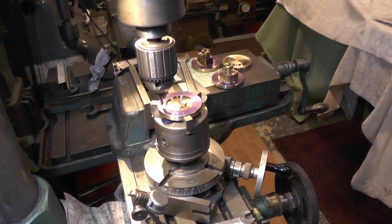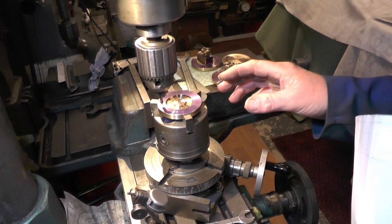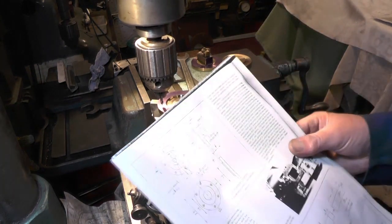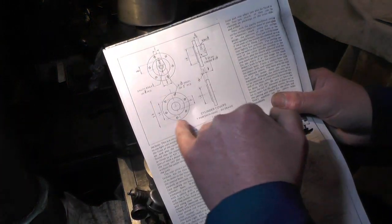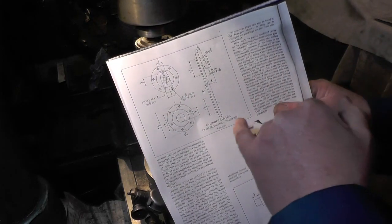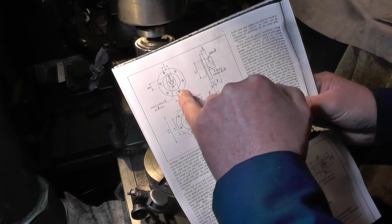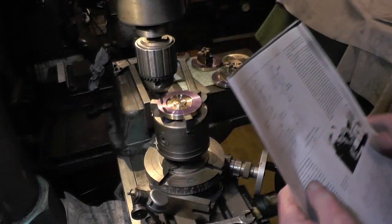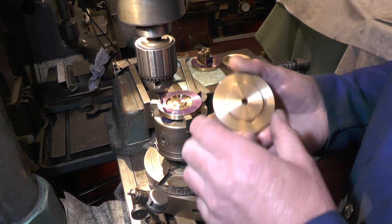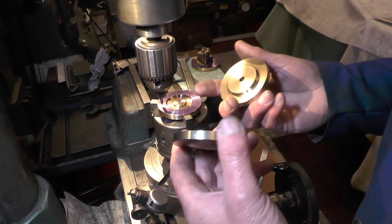Hello everybody. I'm over on my milling machine now and I'm moving on to the cylinder covers. It's the next part of my cylinders — it's the covers. These are the covers, and they are handed like most components on cylinders are. I've made a start and these are the covers — two pairs, one for each side.